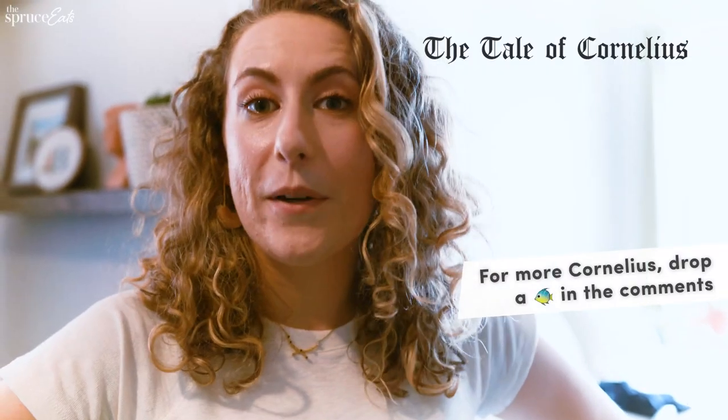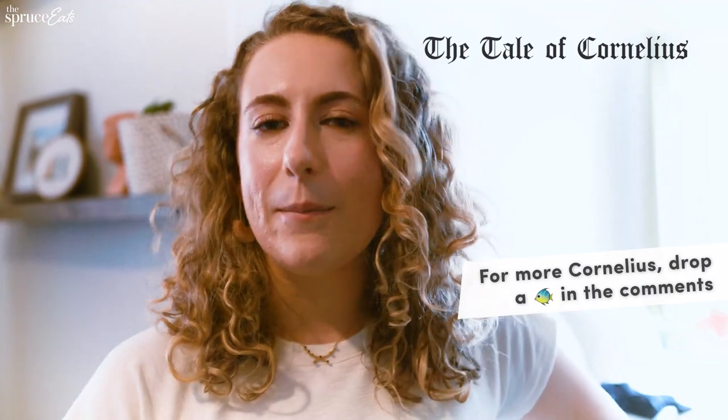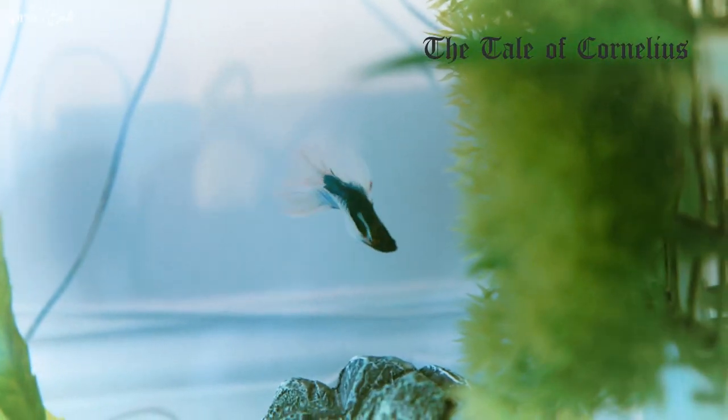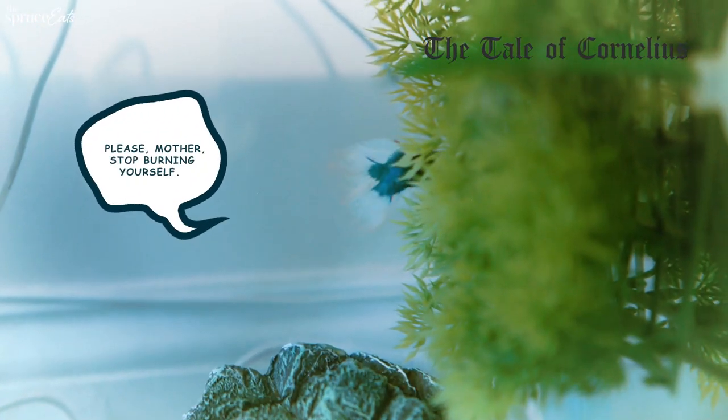I say good morning, I say good night. Whenever I'm leaving, I'm like, 'Cory, I'll be back.' Or I come back and I'm like, 'Cory, you won't believe what I saw.' Or somebody annoys me at work and I'm like, 'Cory, can you believe that?' And he doesn't say anything. I just feel better.